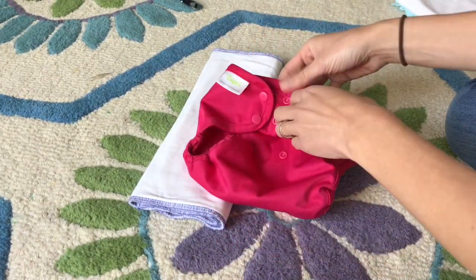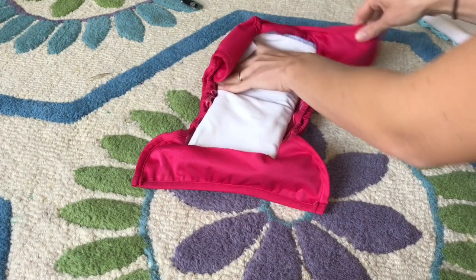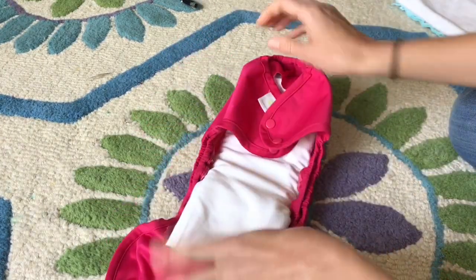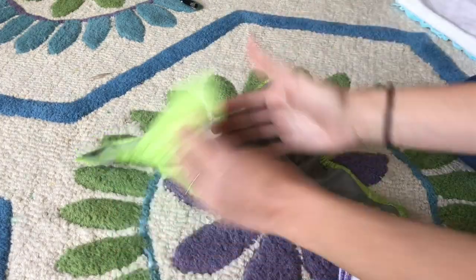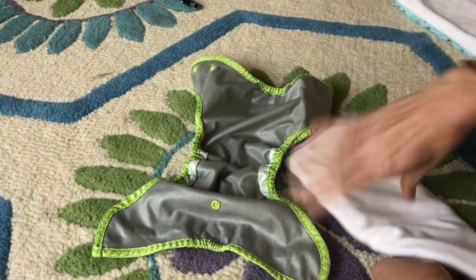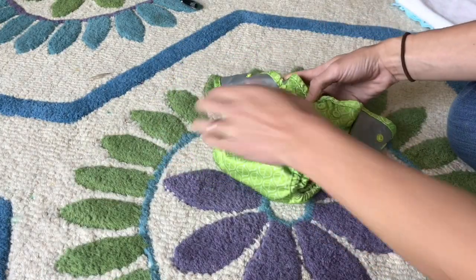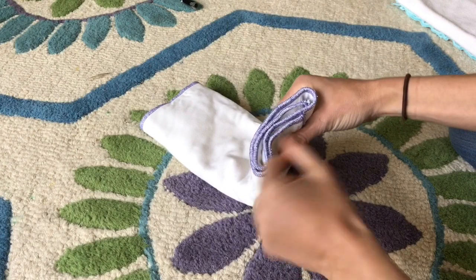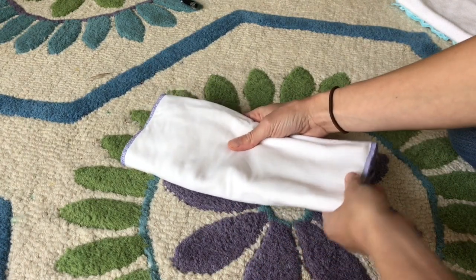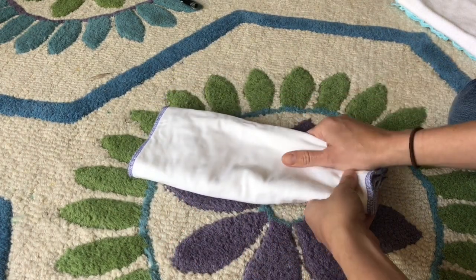I'll show you what it looks like inside two different covers. This is the Blueberry Capri, which is a very roomy cover with flaps — on the middle rise it just fits inside perfectly, and on the full rise it would fit as well. Here is a Buttons Diapers cover, which is much trimmer. On the middle rise it looks perfect inside and would also work well on the full rise. With it pad folded this way and being four layers, it comes to a total of 16 layers, so it is really absorbent. I would say it's daytime worthy for a moderate to heavy wetter and nighttime worthy for a light to medium wetter.